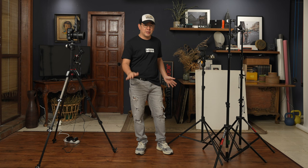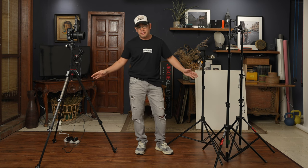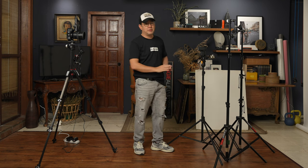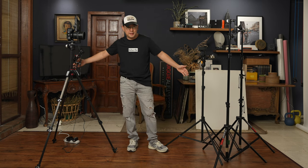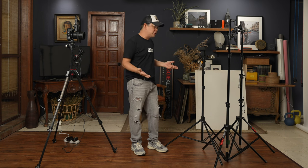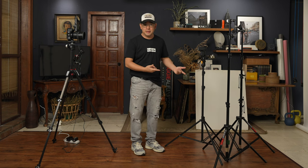Welcome once again to my small home studio. For those not familiar with the channel, this is a relatively small shooting area — 2 meters wide and 3.5 meters deep. In this particular video I'm going to extend it a little bit further by about 1 meter, so let's call it 2 meters wide and about 4 meters deep.